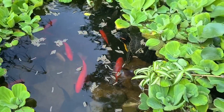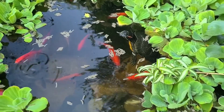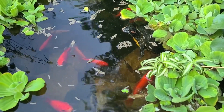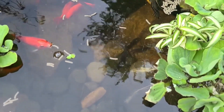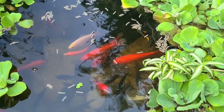I'd throw some in, but I don't think much food got to them because there was so much water lettuce covering the surface. Where's your buddies at? Look at the colors on these goldfish!